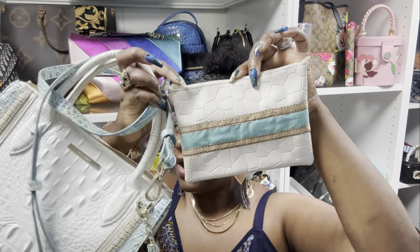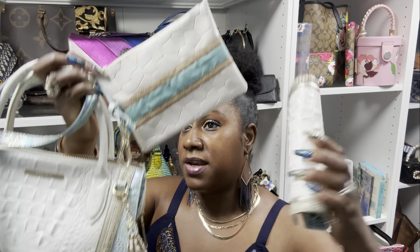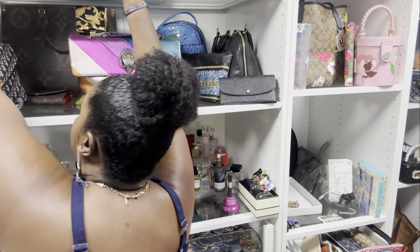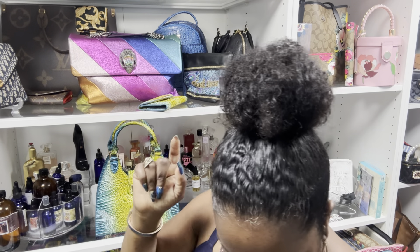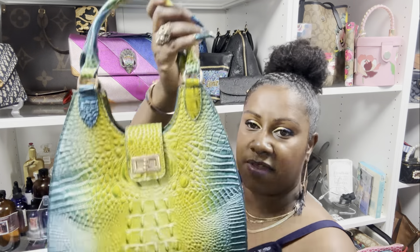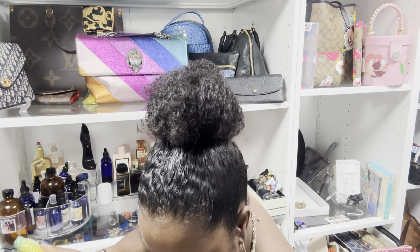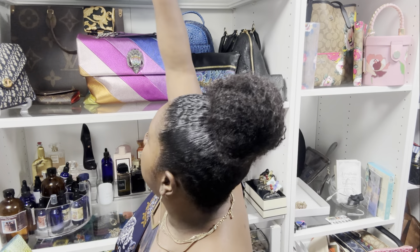So here's the second Temu purse — the exact same style, except this one came with a wallet. I decided to go with these Temu options because I didn't want to have to pay another four to six hundred dollars. Anytime I buy a Brahmin purse I usually buy the wallet too, so let me go over the wallet. I have a real Brahmin wallet in Melbourne — this is a real one, as you can see it says Brahmin on there.